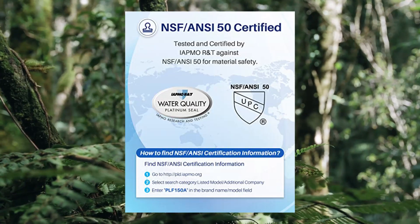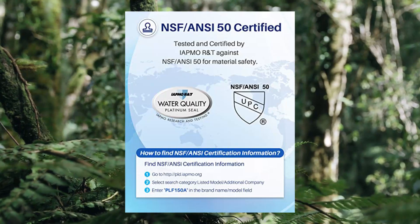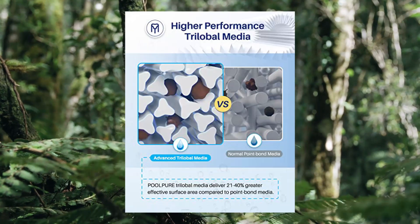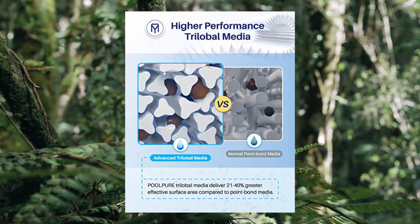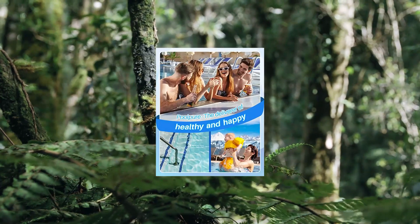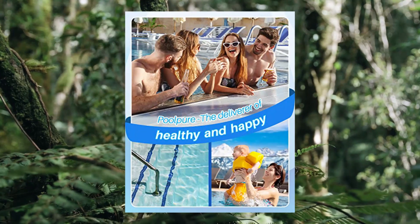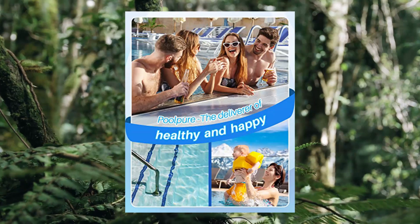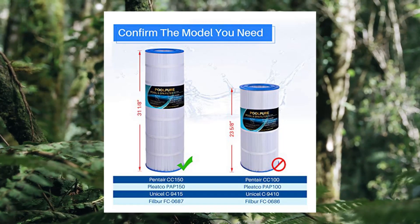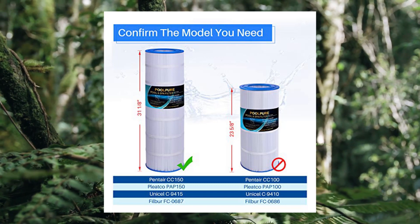Compatible with Pentair Clean & Clear 150 and Clear 150 Posi-Clear PCR150. Also compatible with Unicel C9415, Filbur FC-687, Aladdin 25005. Note: this is a compatible spare part and manufacturer names and part numbers have been used for reference purposes only. PoolPure is an independent brand.